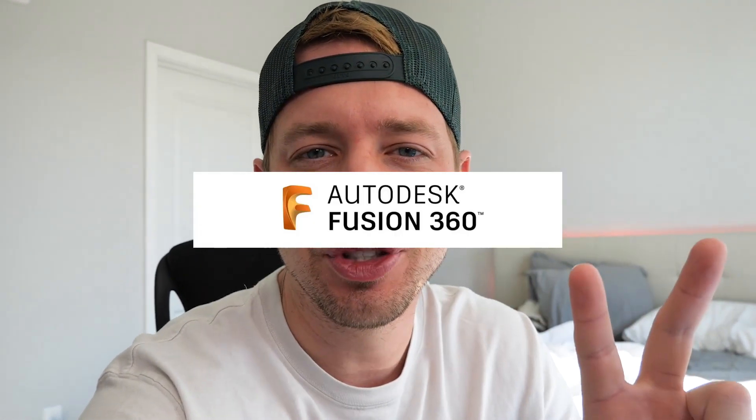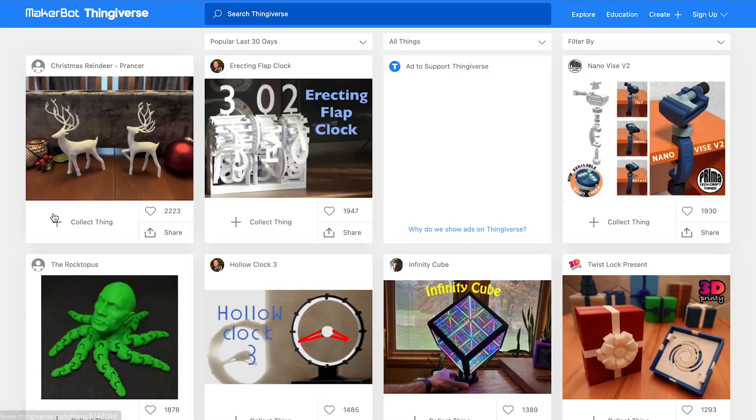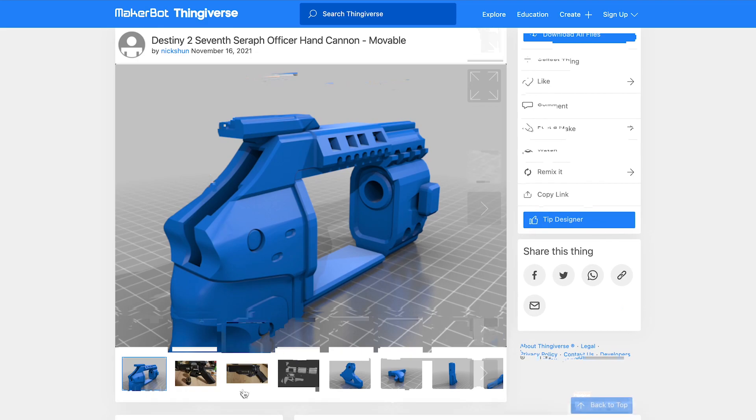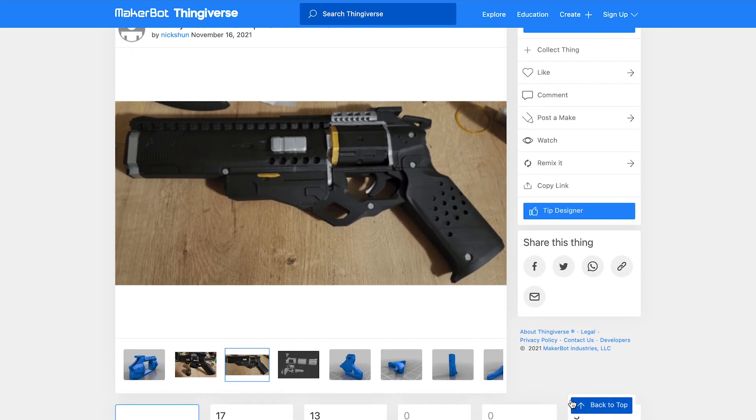Alright, so you're going to need two programs. One is called Cura and one is called Fusion 360. Fusion 360 is where you design stuff, and Cura is where you slice it for the printer. Actually, you don't need Fusion 360 — you can download all the files on a site called Thingiverse. It's got so many different files, you can download pretty much anything you can think of. Someone's already created it, so it saves you a lot of time.